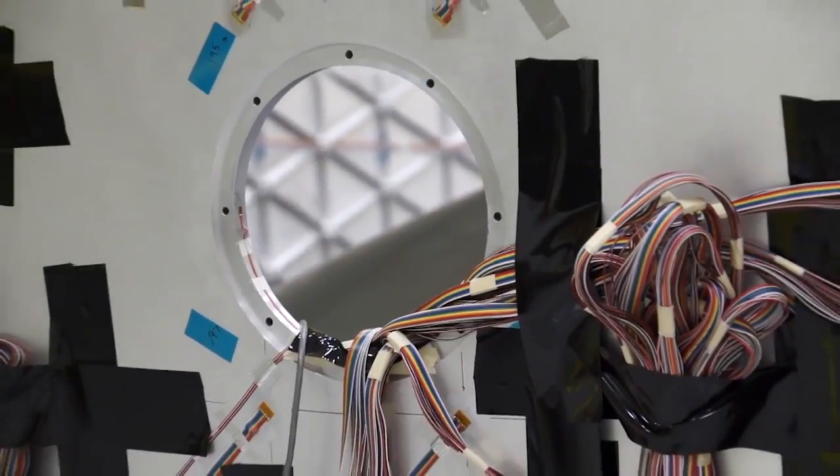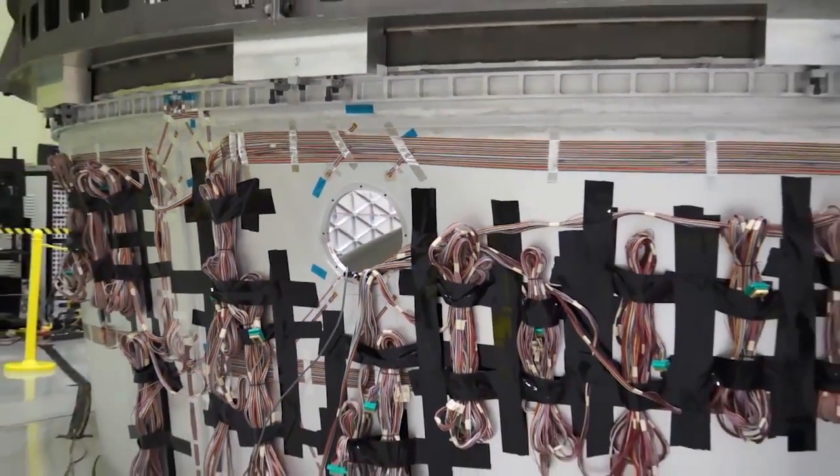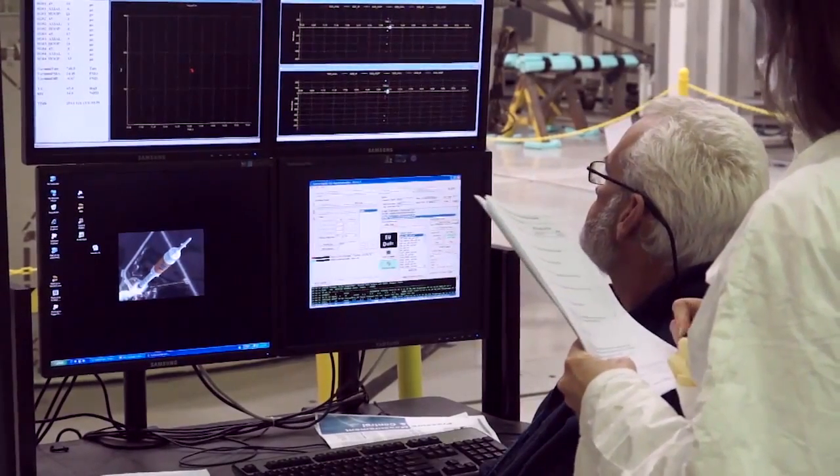We actually installed four tri-axial strain gauges, so that measures any strain that the article sees. That way the test requester can watch the data real-time as we're applying the load, and make sure that it's not exceeding any strain that was predicted.